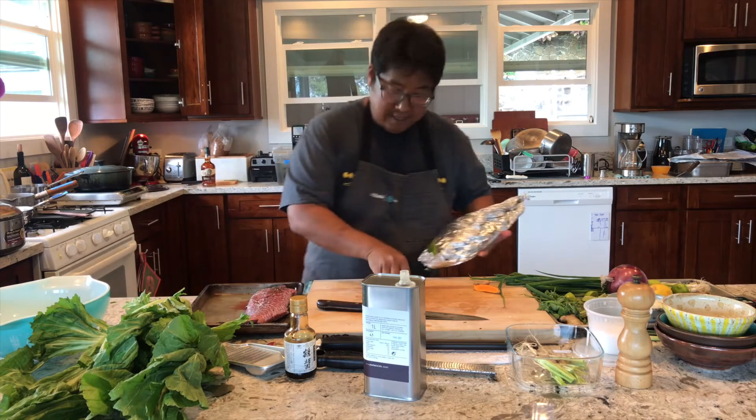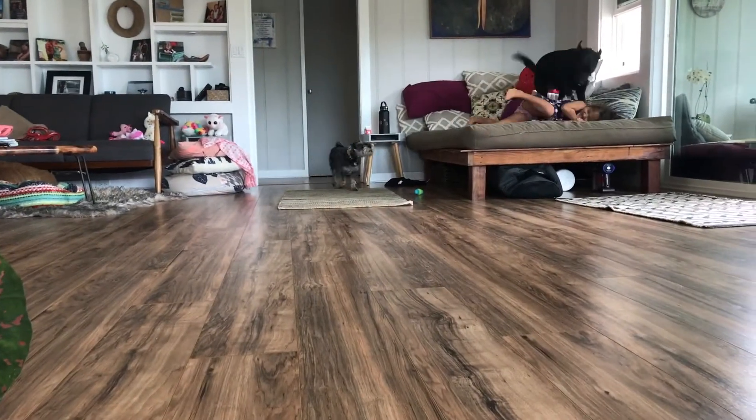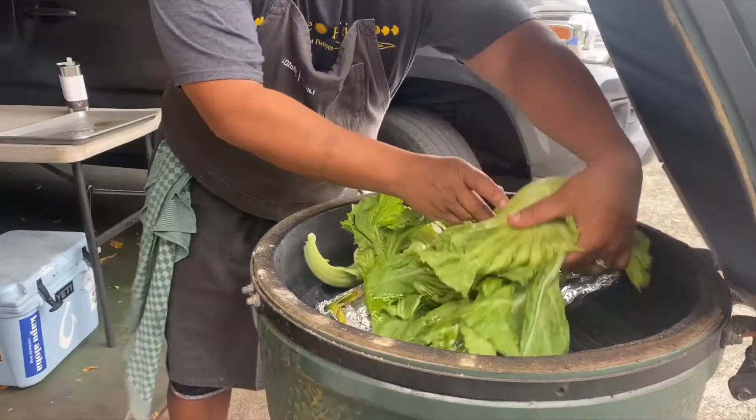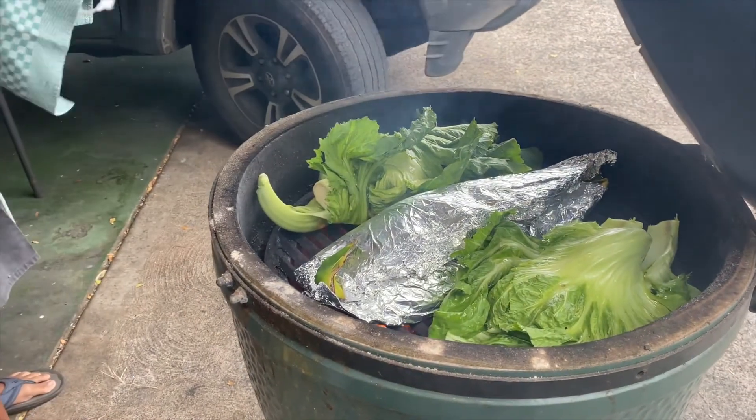There she goes — let's get her on the grill. Gonna get her in on the sides. Let's roll.